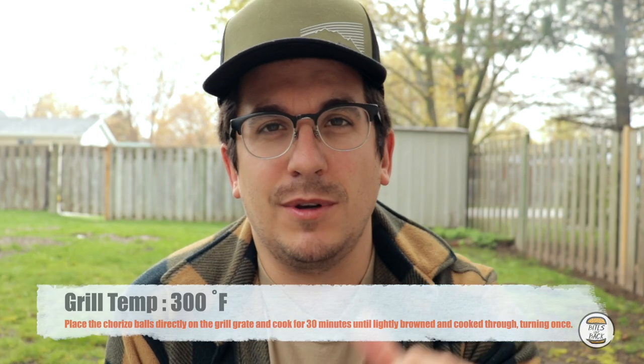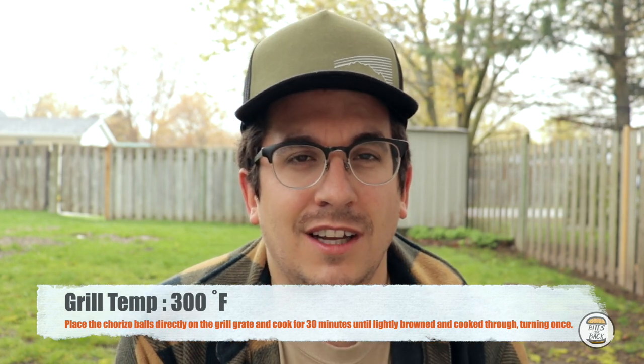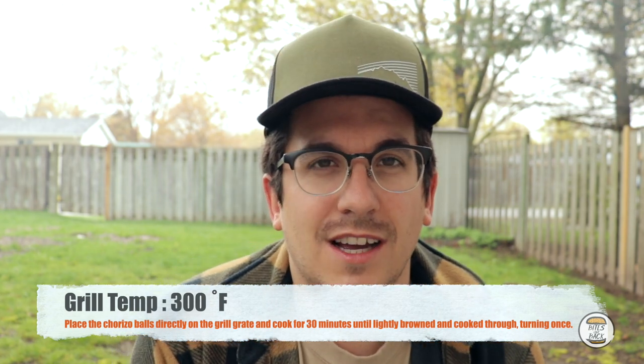Alright, I'm going to go ahead and get these armadillo eggs on the grill and I'll keep you guys posted as we go. It's probably going to be a slow cook, but we've got time — let's see how it goes.